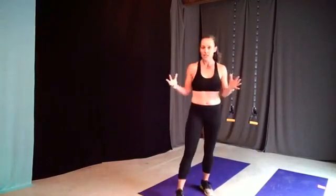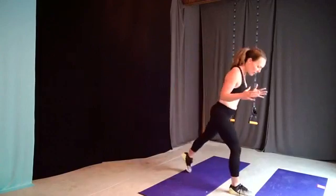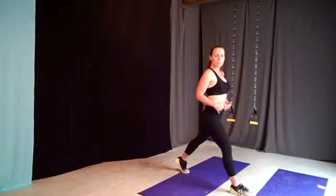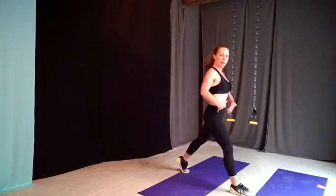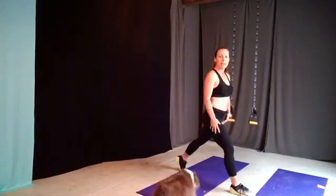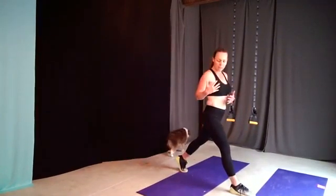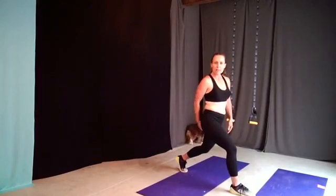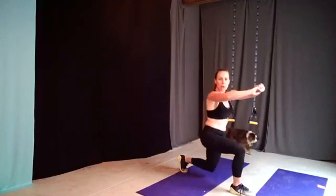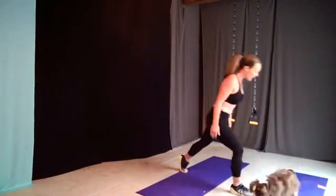Lunges are also a very functional movement. Sometimes people do a lunge and only go partway down. What I want to see in functional training is shoulders up, back straight, core nice and tight — and get that back knee all the way to the ground. That full range of motion engages far more muscle groups than stopping halfway. Go all the way down and then come back up into that starting position.